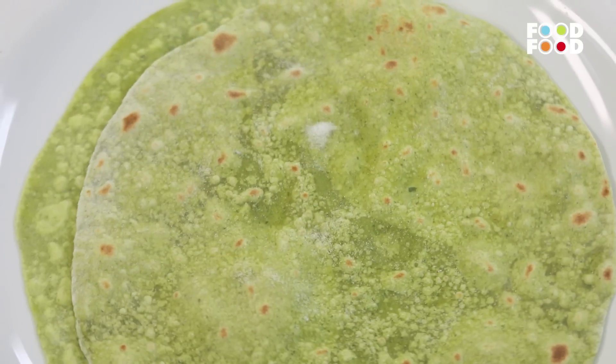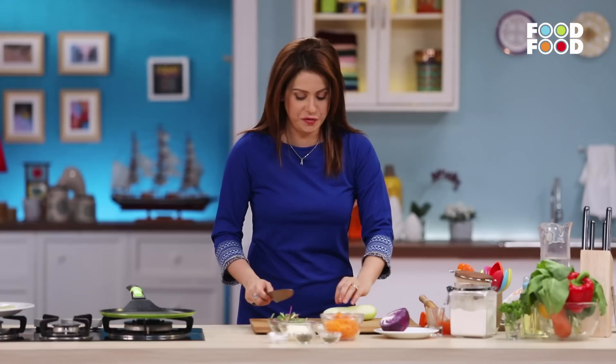This is done. Our tortilla is ready. Now I will put this on the side. We're going to start the rest. We'll take some nice, crunchy, fresh vegetables.